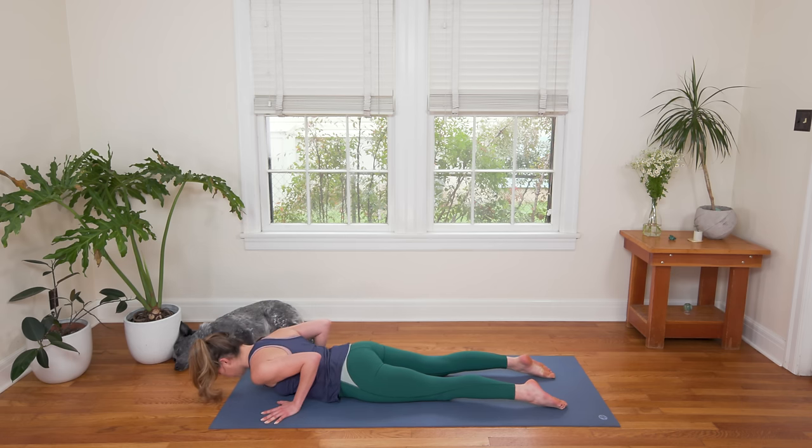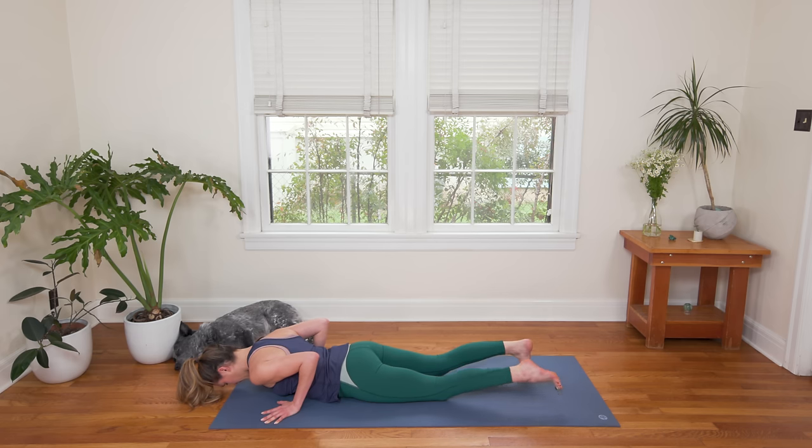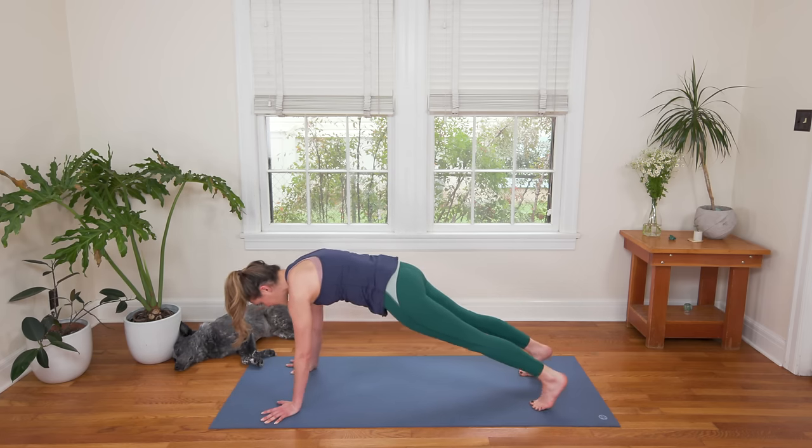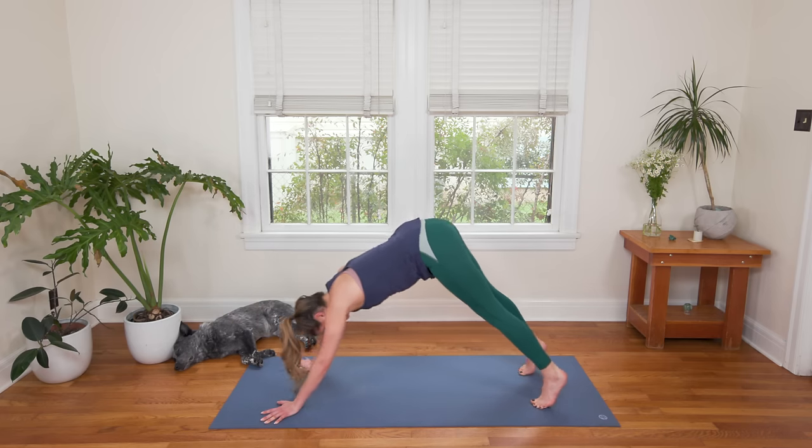Exhale, slowly lower down, forehead to the earth. Curl the toes under, inhale in. Exhale, press up to Plank Pose. Inhale in again here, strong and steady. And then exhale, Downward Facing Dog.